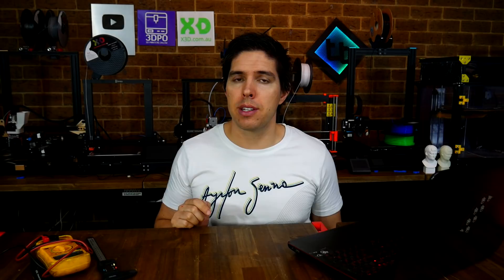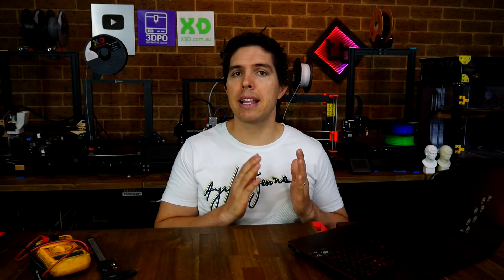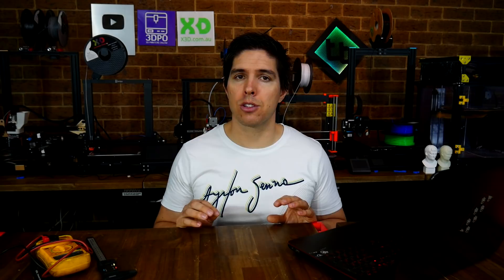But what about if pressing the switches has no effect — they either always report open, or always report triggered? The first thing you should check is that your end stops are actually plugged in and to the correct port. A lot of mainboards have both min and max inputs for end stops, so make sure you've got them plugged into the right one. If that still doesn't work, in the firmware we have a section where we can toggle between end stop pull-ups, pull-downs, or turning both off, and generally changing between these will alleviate the problem.